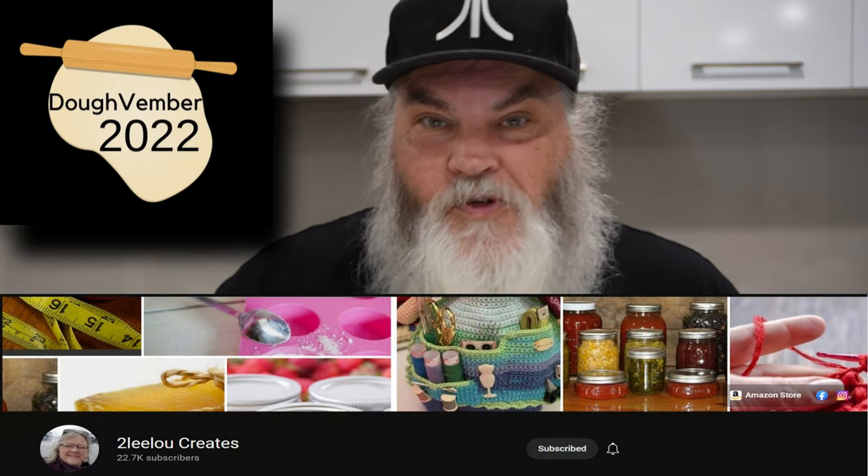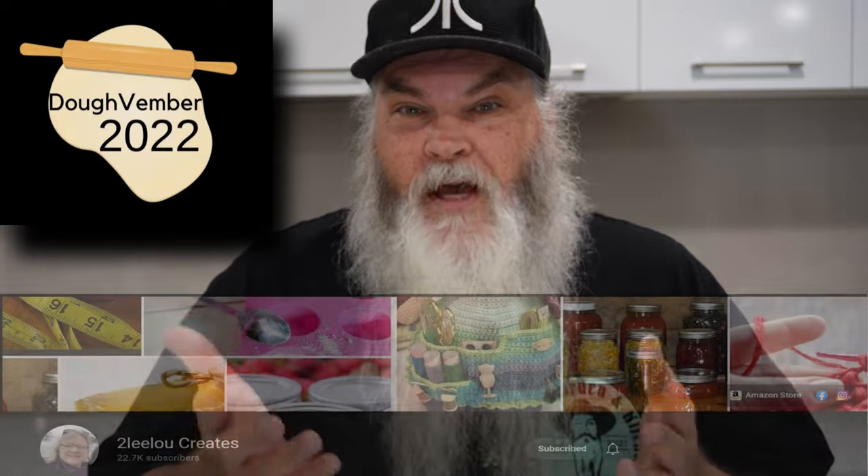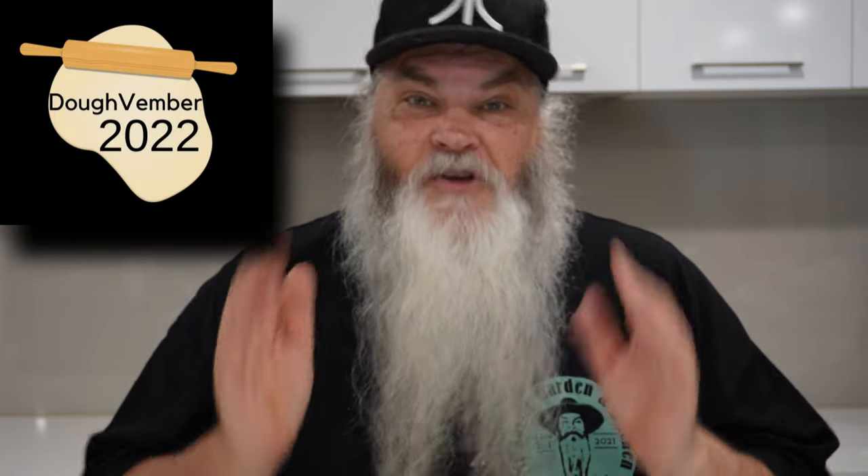I just want to mention that this is my second video in the Doughvember 22 collaboration. The awesome YouTube channel 2Lulu Creates is hosting this collaboration where a whole number of channels have come together making dough related videos. For viewers watching in November 2022, you can win a prize by watching and leaving a meaningful comment on all the videos. On December 1st there'll be a prize draw for a baking-related prize using a random comment picker. Thank you so much for having me in this collaboration — there are so many great channels and it's really good to be part of something so cool.